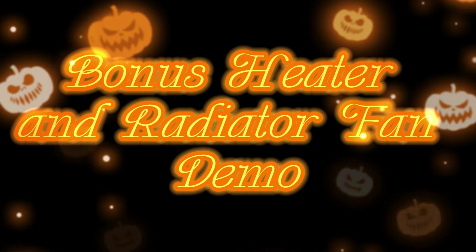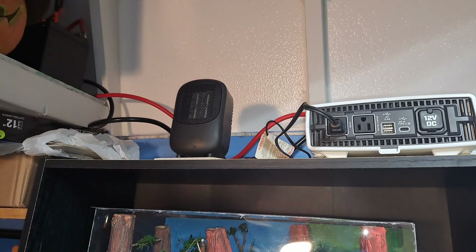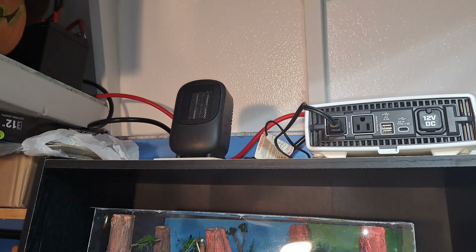Bonus heater and radiator fan demo: it really jerks the juice and barely stays stable in direct sun going to the solar batteries. But it'll run the solar heater for a little while, and it does really well staying stable with my TV and shop light — I can plug them in and it stays that way for a long time in direct sun.